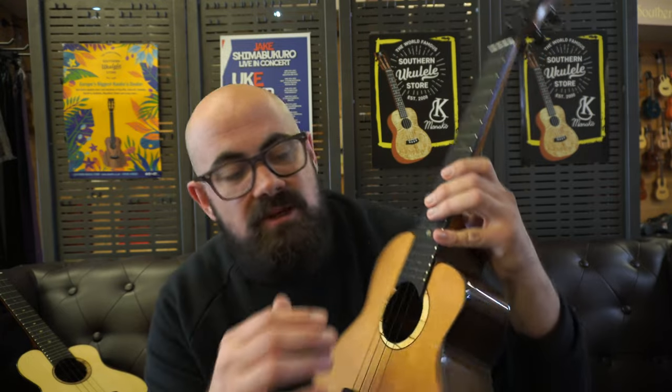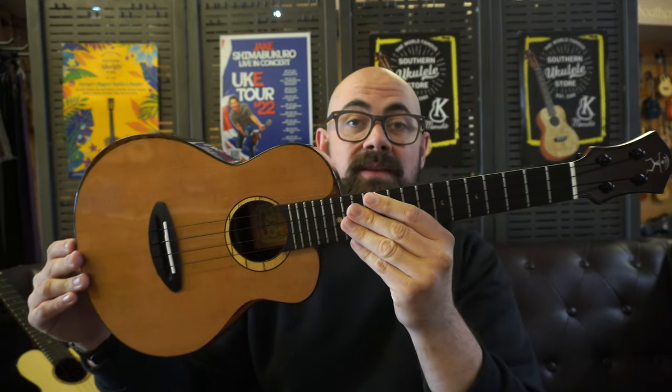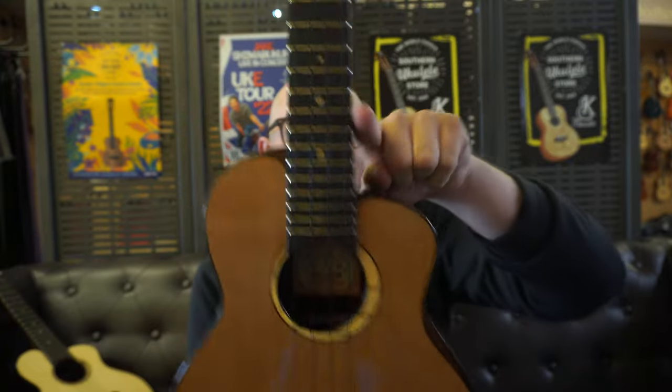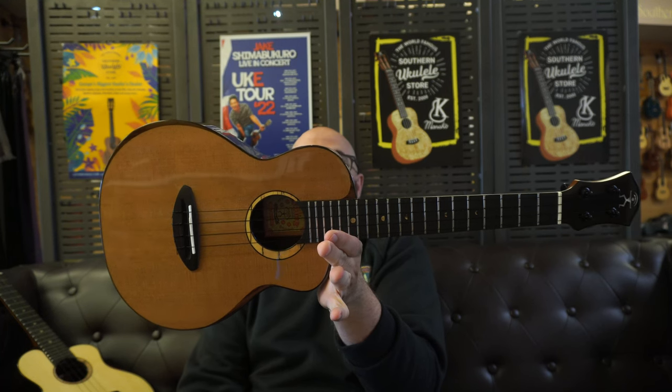You have a paddle headstock with Goto planetary tuners. The other thing to note about the moon bird designs is that the body actually looks a different shape to what it is — that's because they very cleverly inlay pieces of rosewood here to taper in the aesthetic look of the instrument. It's part of the reason everyone loves the look of the moon bird, and it's been replicated here with the cedar bird. You have a cutaway, a really sharp cutaway for upper fret access, and the ukulele balances so well. I'm trying to hold it completely flat, and I am. There's a little bit of movement, but it balances so well.